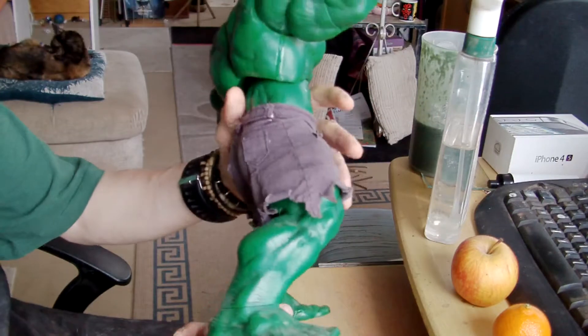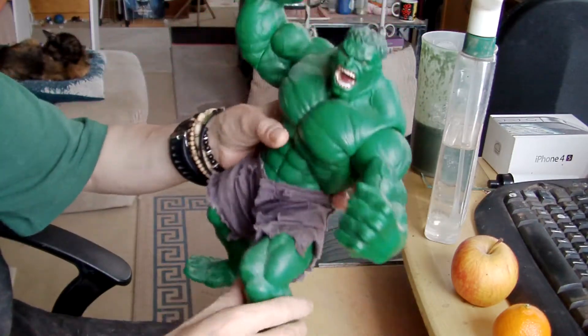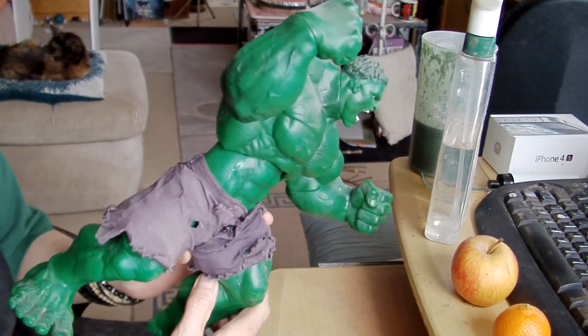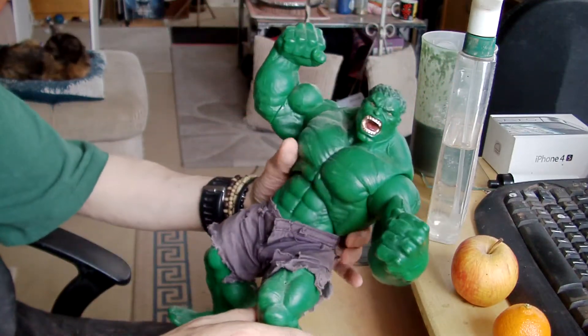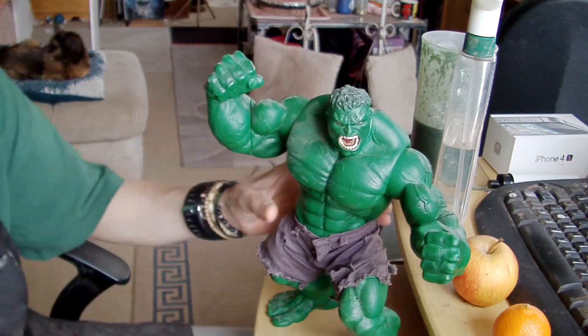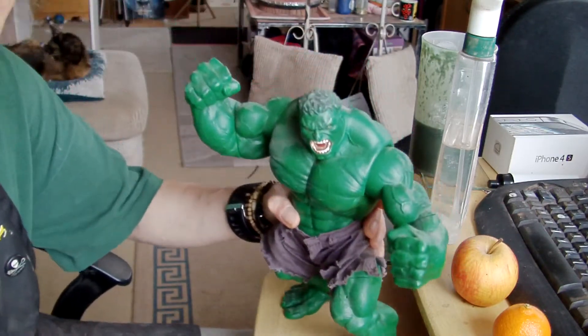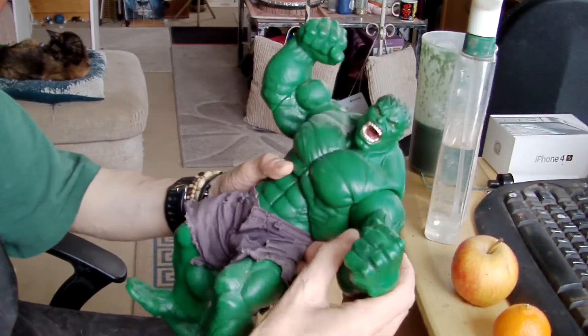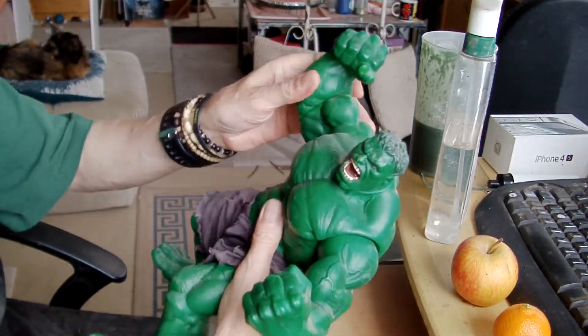I think it's a really good action figure of the Hulk — really good size. And I've decided I want to make this more realistic. The way I'm doing that is by getting him into a pose, like so, that I want to keep. And then super-gluing all his arms and joints in place.